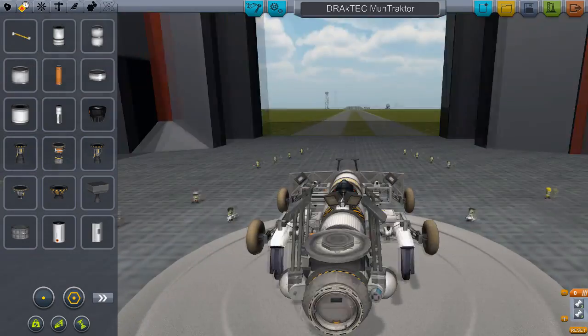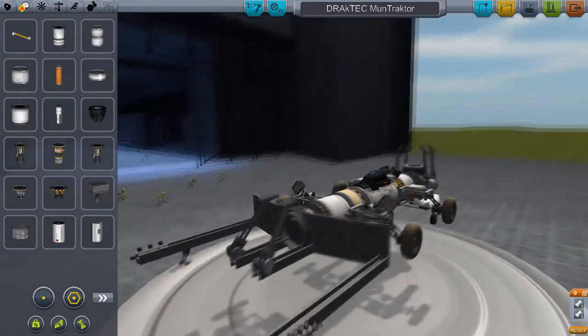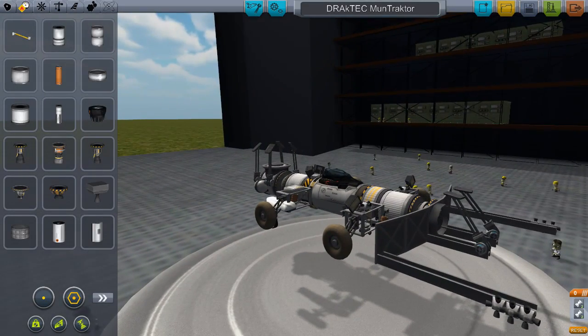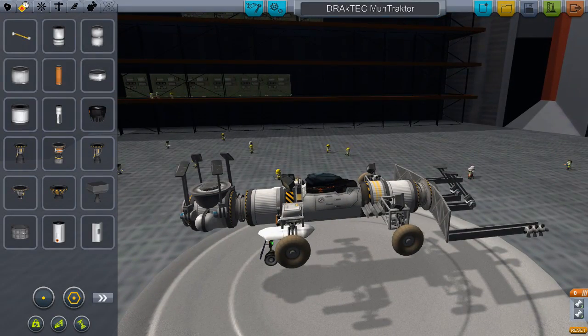The DracTech Moon Tractor. DracTech? We've heard that before — yes, the hangar was DracTech. Submitted by Tanya Sapien, or Sapien Technologies on the forums.